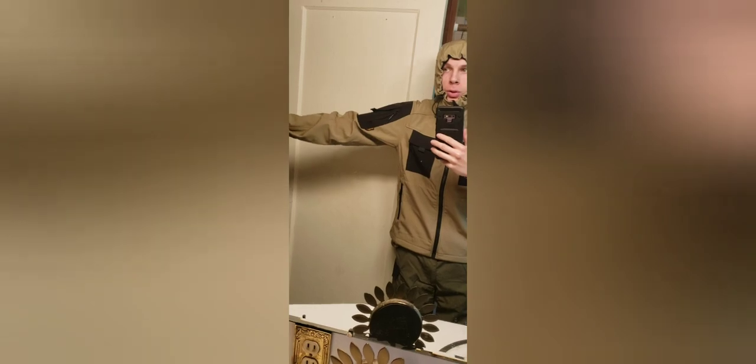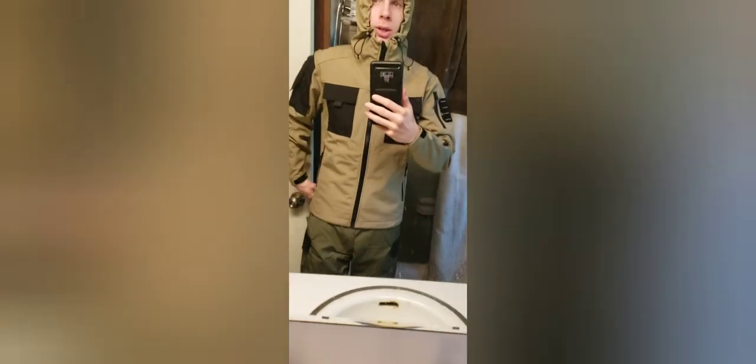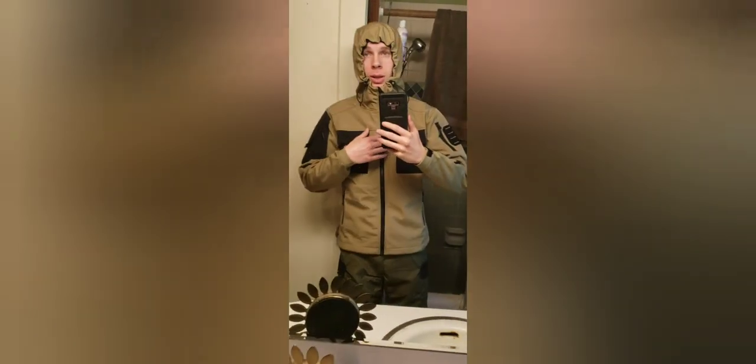I was expecting it to have a little bit more room at the wrist, but there's really not that much extra room in there. So I would order a size up on the jacket, or around the knee area for the pants.